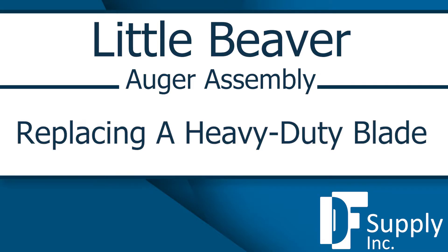In this video, experts from Little Beaver, the premier manufacturer of earth augers, take an in-depth look at auger assembly.